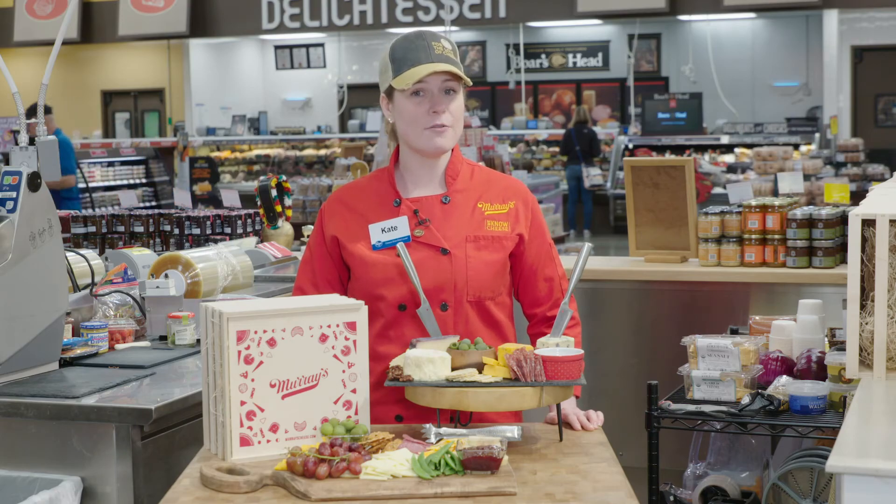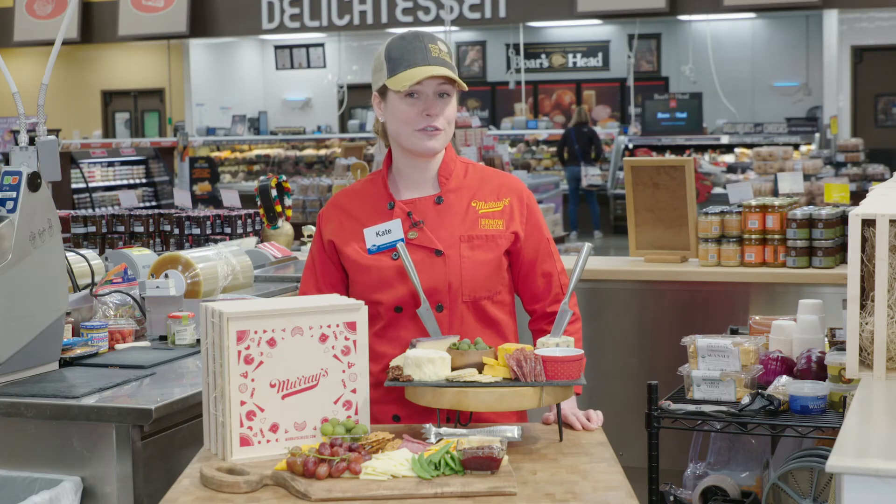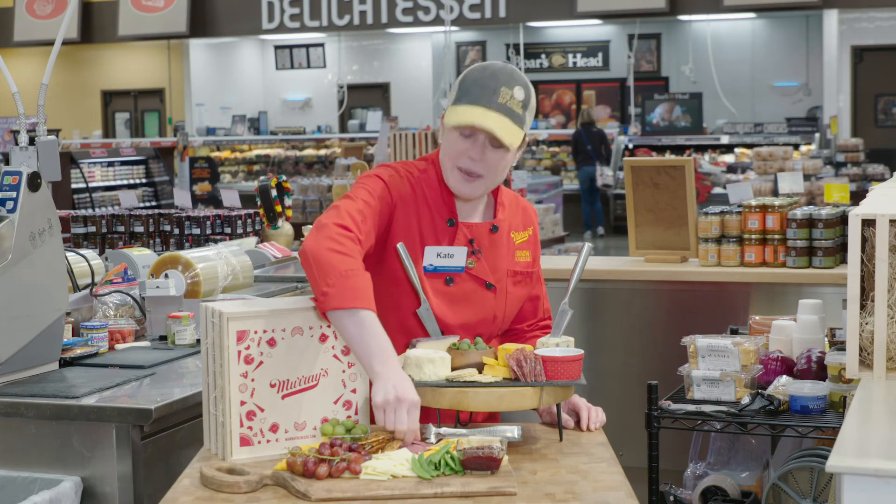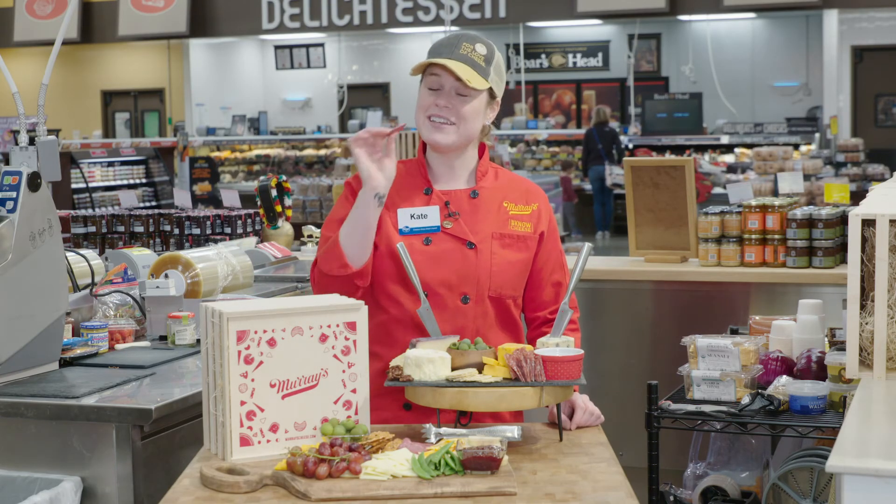Now when you bring your cheese board out, it might look almost too good for your guests, which means you'll have to be the first one in line to show them how it's done — and that's really a shame.